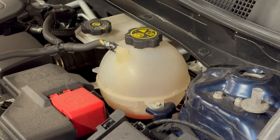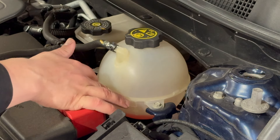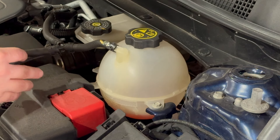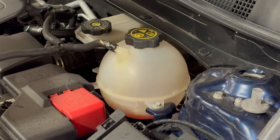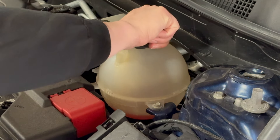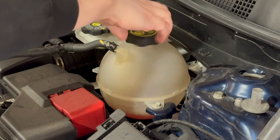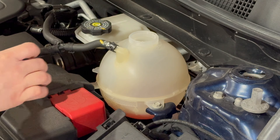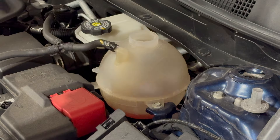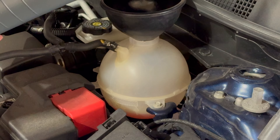All right, so now with everything set up — per the service manual, you want to only fill it up to this line right here, so halfway up, because this is a purge tank as well. So if there's any extra or it needs to release or expand, you need to have some area of expansion up top here. So we're just going to fill it up to the halfway mark, as it says. We'll pop the lid here and then go ahead and use our funnel and pour it in.